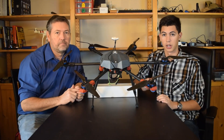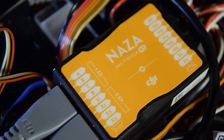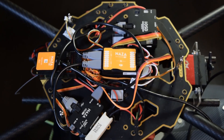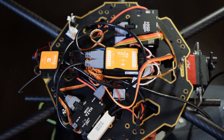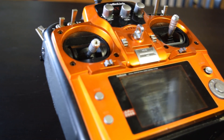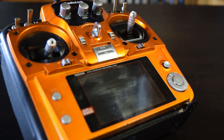A good flight controller is also essential. We chose to go with the DJI Naza-M V2, coupled with the DJI IOSD for flight information feedback through the FPV feed. There are a lot of controllers out there, but for us the RadioLink AT10 and R10D receiver gives us about 1 km range at a relatively low price.